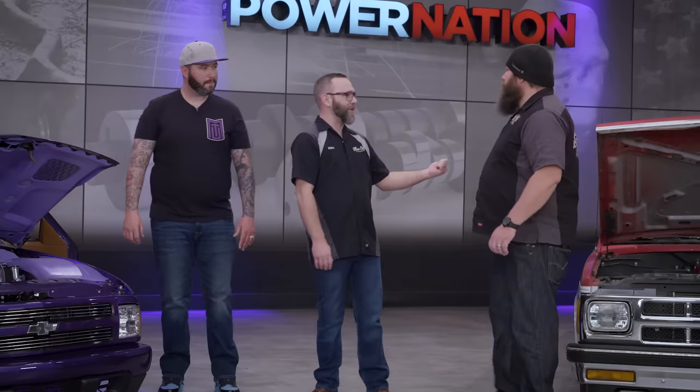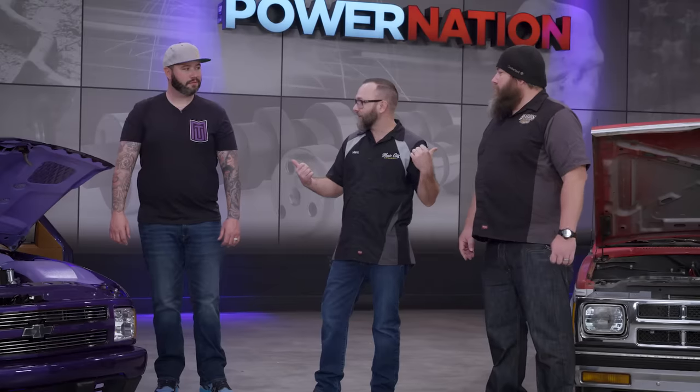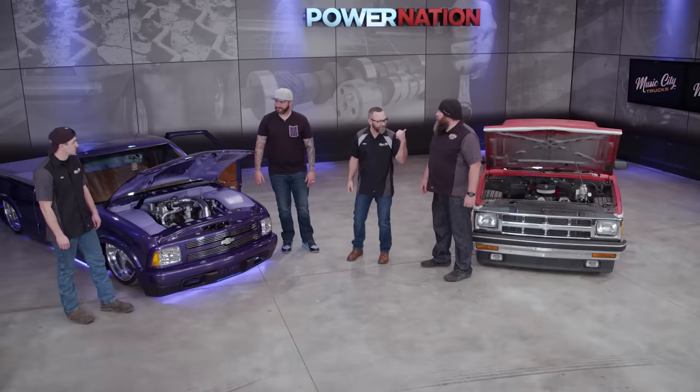This truck drives daily — it's not a trailer queen. What do you say the four of us hop in and go out for a cruise? After all, that's what mini trucking is all about. Let's catch lunch.